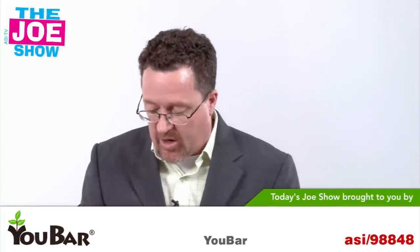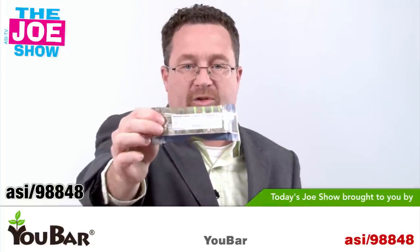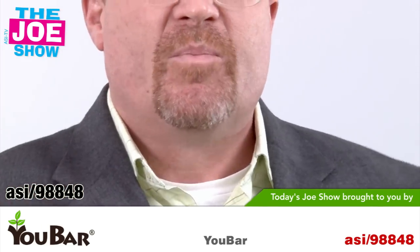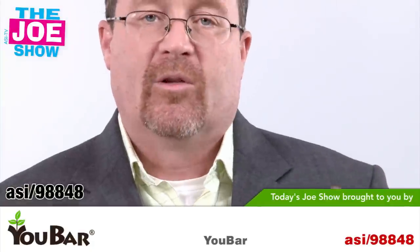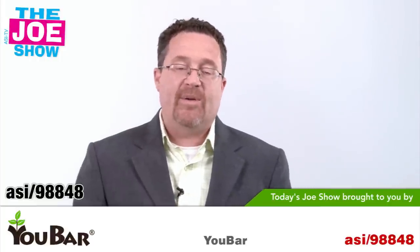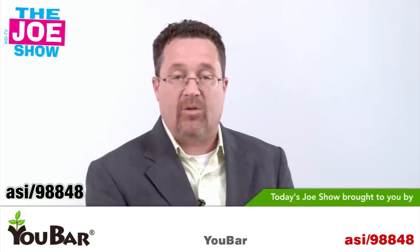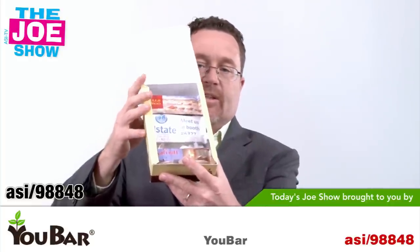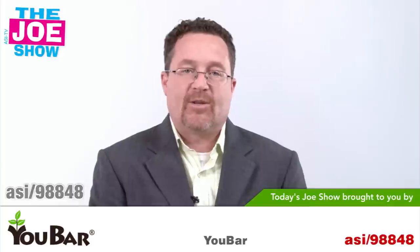Now we have the product from today's Joe Show sponsor, U-Bar. This is an energy bar, and the cool thing is it comes with nutritional facts on the back. You can get your logo and your colors on it — nutritional snacks great for a lot of industries. If you're at a trade show with a booth, you can hand these out to attendees. You can also use them as a room drop at hotels so attendees come back to a snack before dinner. Keep them in a box at the reception area at your company, or use them at schools when kids need a nutritious snack during the day.